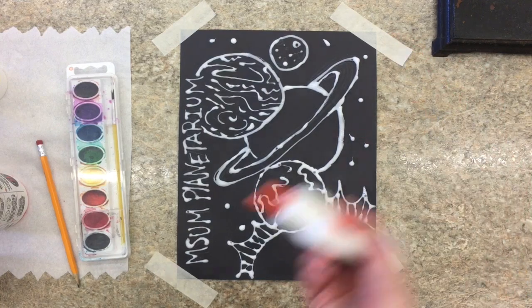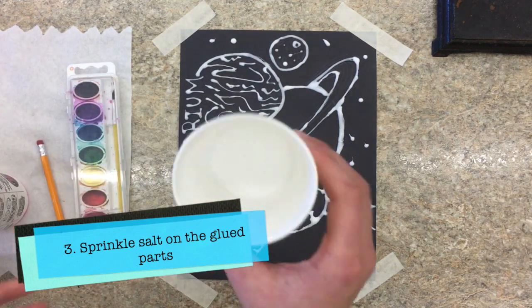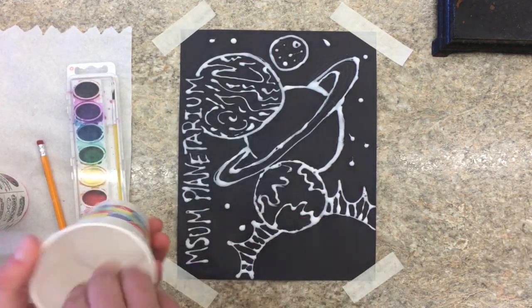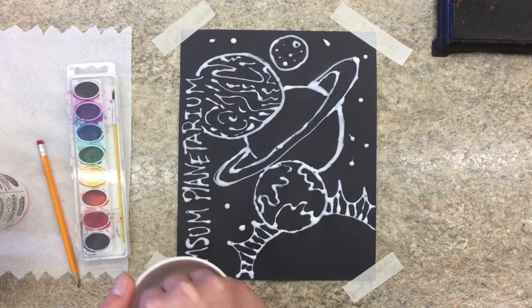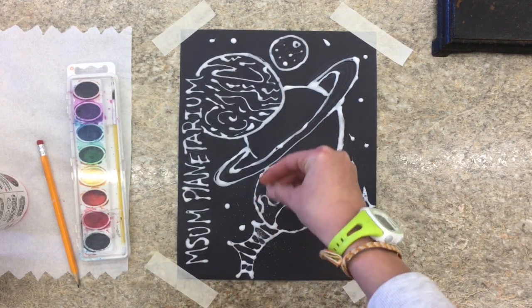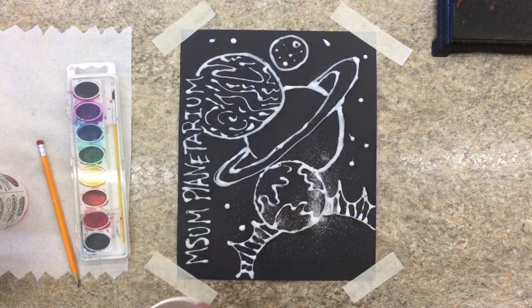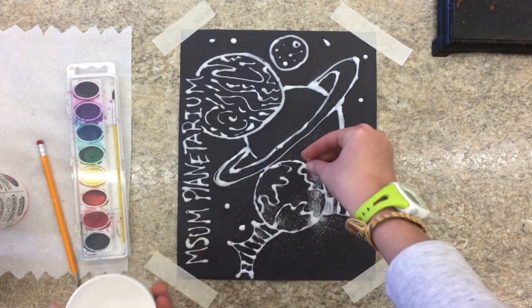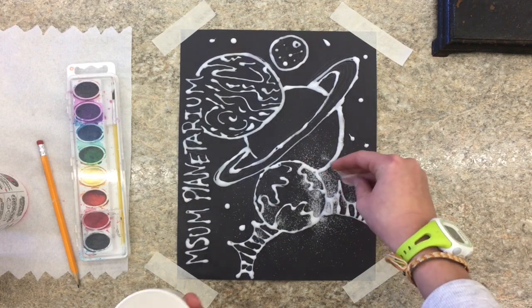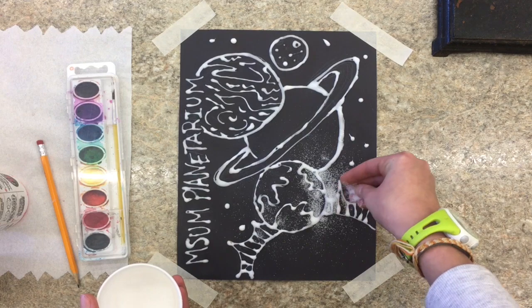So the next thing we're going to want to do is sprinkle our salt. You're going to take your salt — I have mine in a nice little cup — and we're going to put a pretty good amount of salt on this. You're going to sprinkle it over the glue and cover it as best you can. So go to town, make it look like it's kind of snowing. It might be a little messy, but that's okay — it's all about getting messy sometimes.